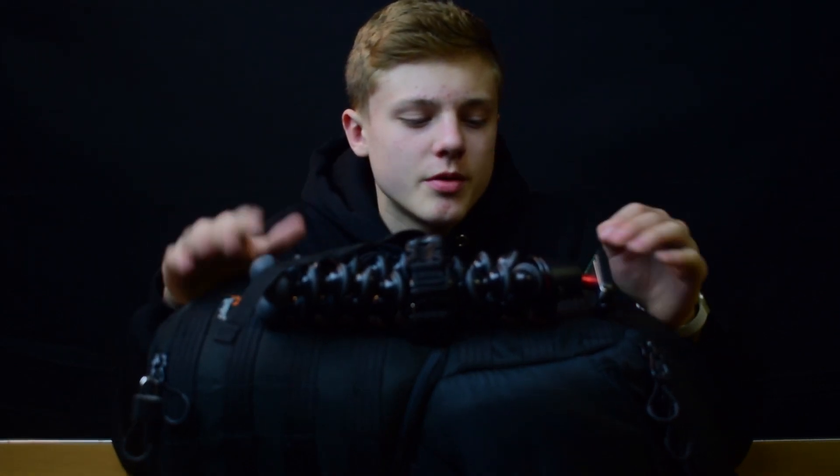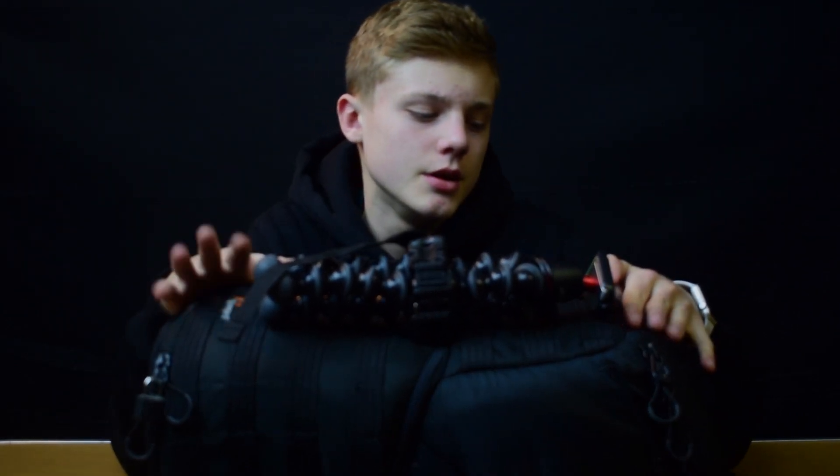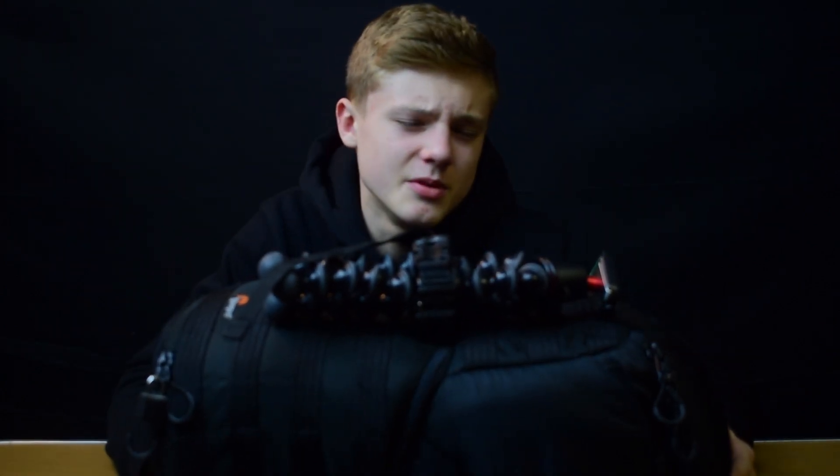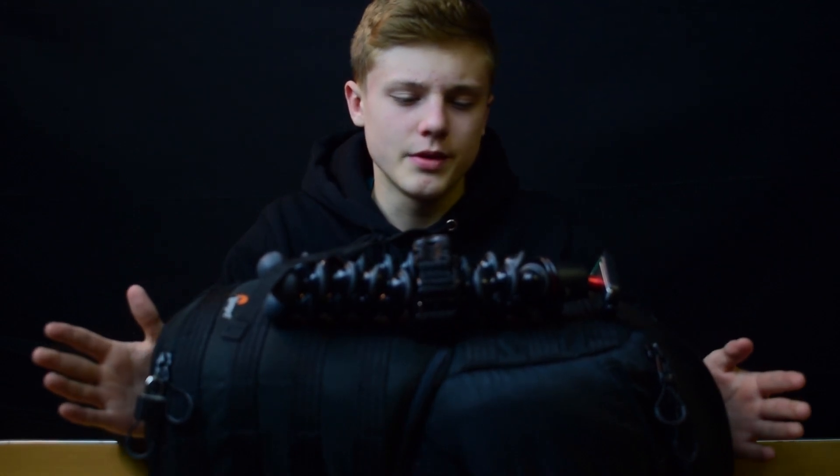Yo, what is good everyone? I'm here with my camera bag for another year of 'what is in my camera bag.' Not a lot has changed, but it has been rearranged. So without further ado, let's jump into it.